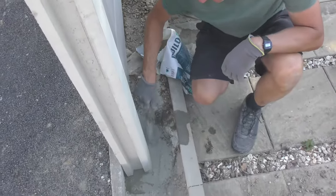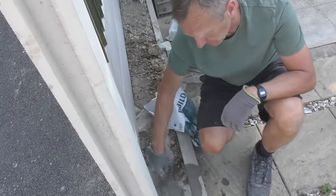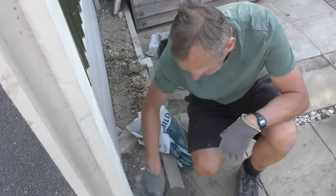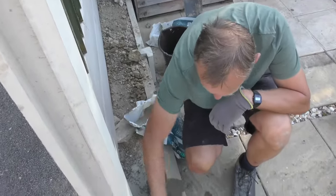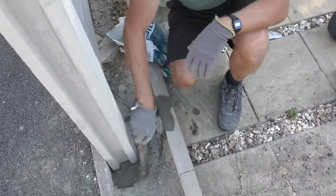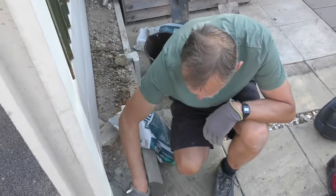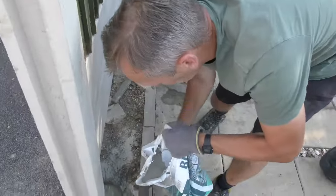This will take about a couple of minutes to really start getting an initial set. After about five minutes or so it'll be quite hard — that's the beauty of using postcrete or post fix. You don't have to worry about it falling over in the night because it's all gone off. You also don't need to sprag it, where you'd normally put a 45-degree angle post to hold it. It's going in there quite nicely.